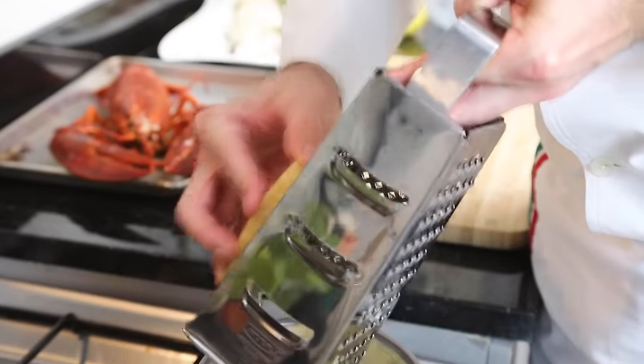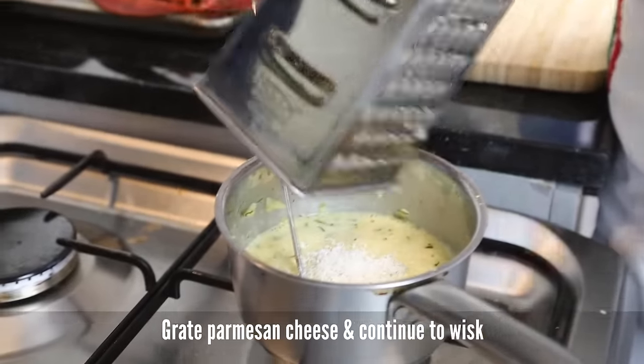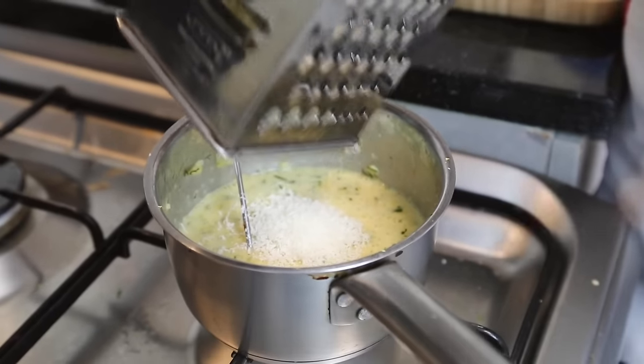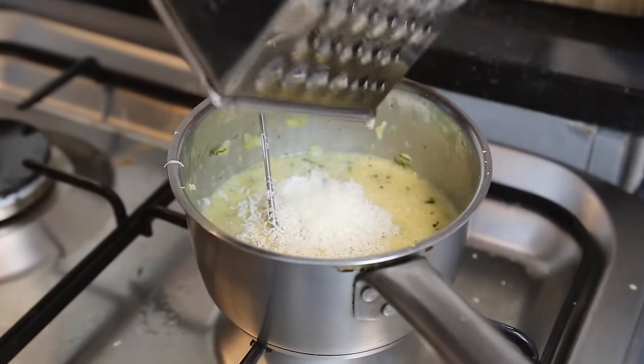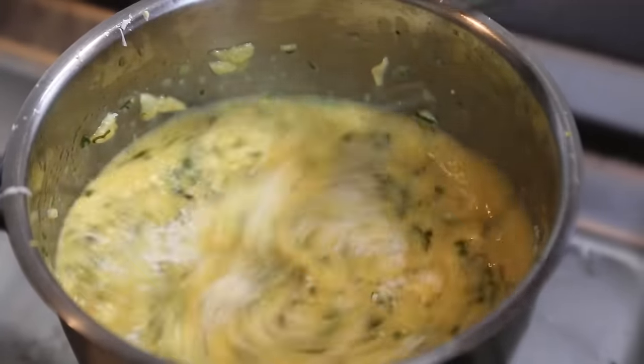In the end, just grate inside some Parmesan cheese or Grana Padano cheese. Then mix it.